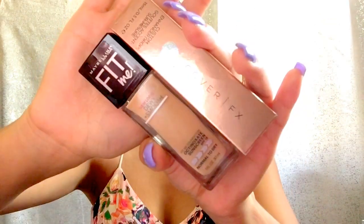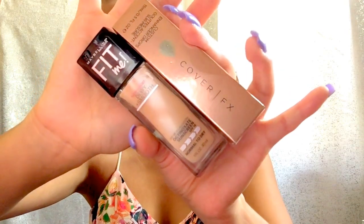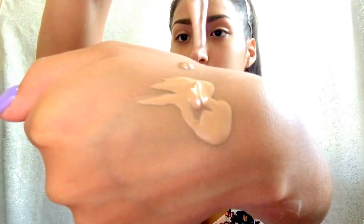Next we're gonna mix our Fit Me Dewy Finish with our Cover FX together. I got the product on my brush and now it's time to go in with this cute little oval brush — I've been loving this and I've only used it like three times. I accidentally scooped up product with it, which is a little con, because it soaked up the product. But the way it blends — no cons at all with the blending process.